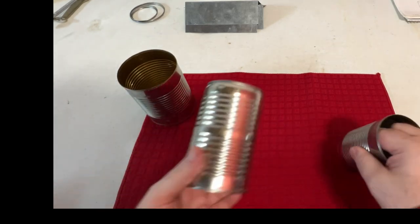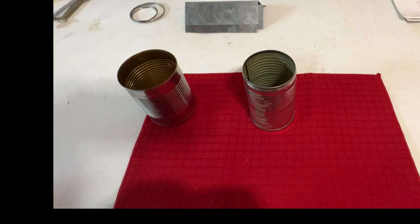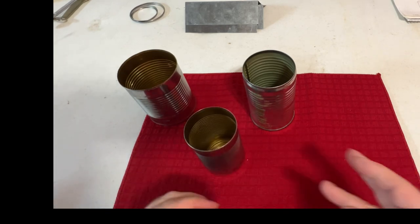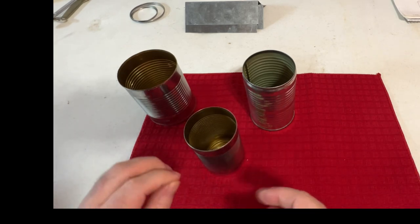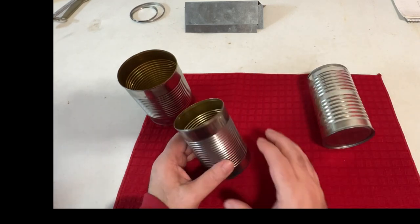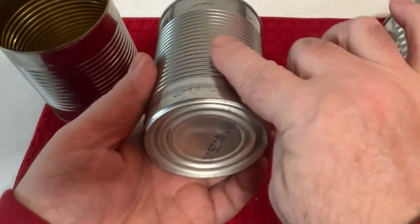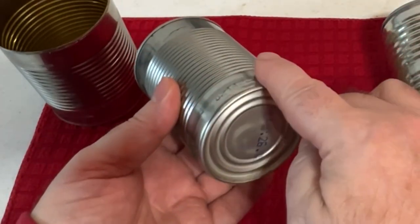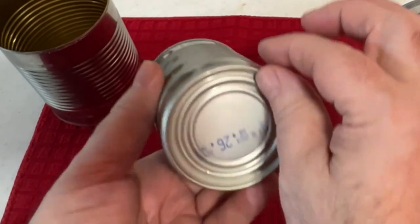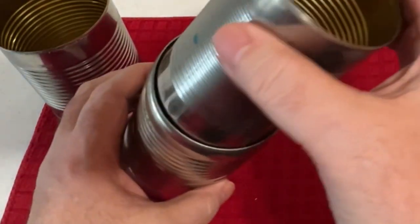If you do this correctly, you'll get about 99% cancellation of the flux. What you need to do is take your smallest can and wrap crepe paper all the way around it — many layers — until it's thick enough, no more than a quarter of an inch thick, but still able to fit inside your next can.